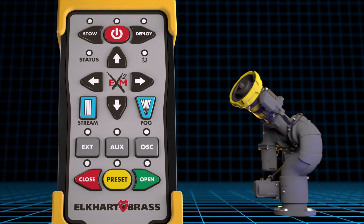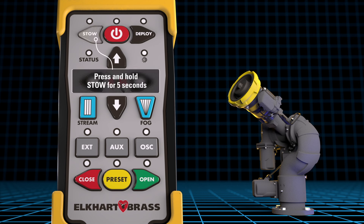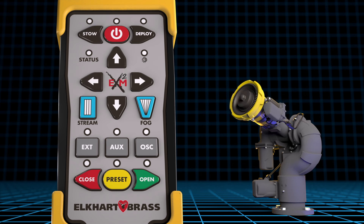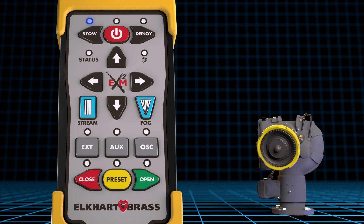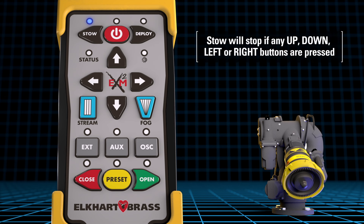During operations, if you want to place the monitor into the stow position, press and hold the stow button for approximately 5 seconds. The stow LED will flash blue as the monitor automatically goes to the stow position. When the monitor reaches the stow position, the LED will turn solid blue. At any time during movement, if the operator pushes any of the up, down, left, or right buttons, the operation of the monitor will stop.